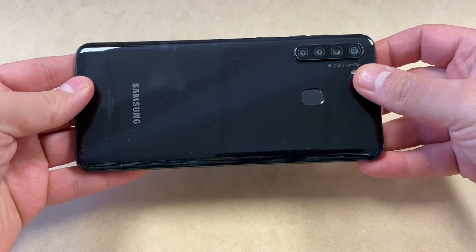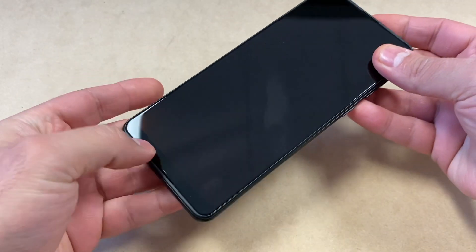Hello guys, welcome back to my channel. In today's video I'm going to be walking you through the steps on how to factory reset or hard reset your Samsung Galaxy A21. This particular device is with Boost Mobile, and this tutorial should work on any similar devices from any other carriers. Let's start with the tutorial.